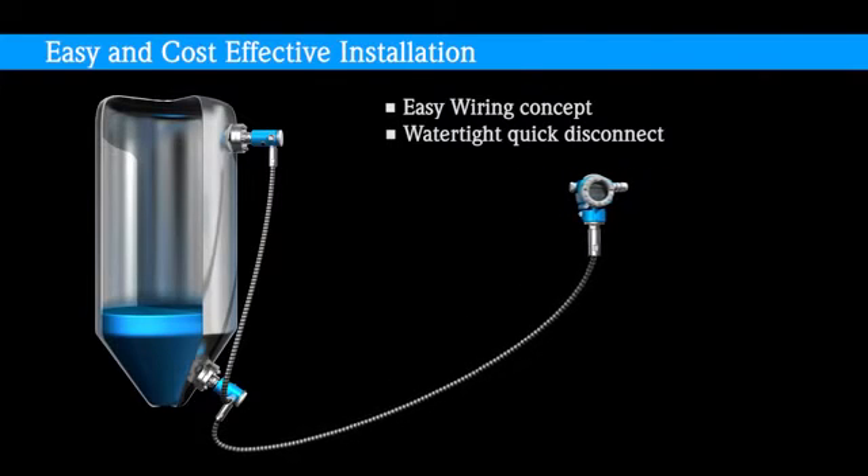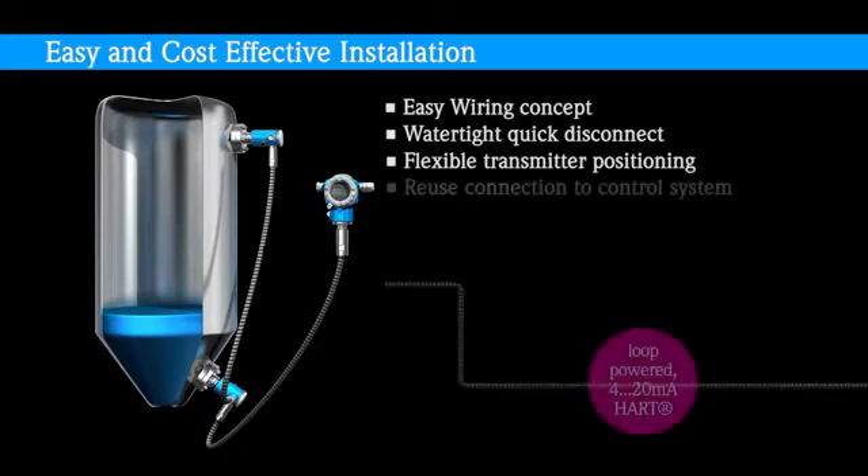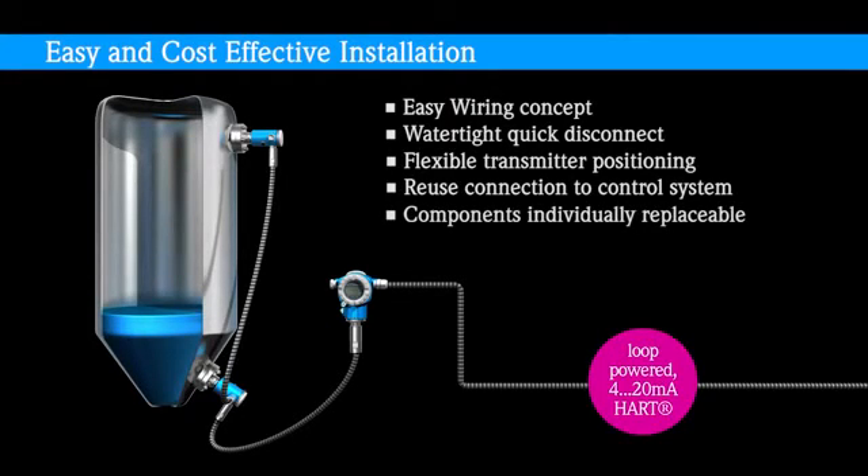The transmitter can be mounted anywhere in a safe and easy to access location. The existing control system transmitter, loop power supply, or cabling can be reused. After installation, the modular architecture supports quick on-demand field replacement of any damaged part at a fraction of the cost and time. This is especially true when compared to replacement of a complete capillary system that is even slightly damaged.